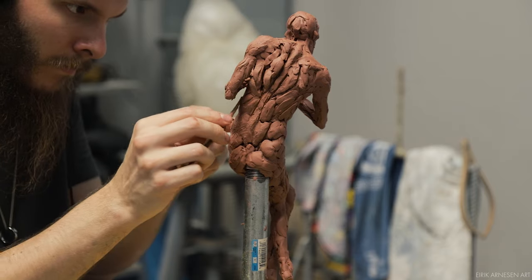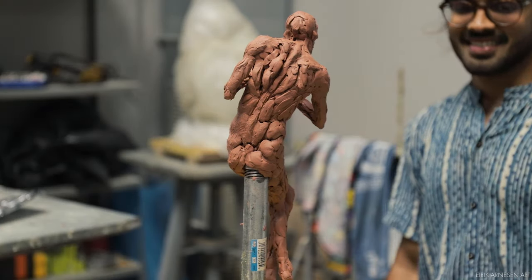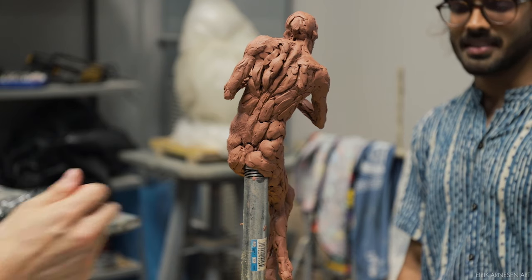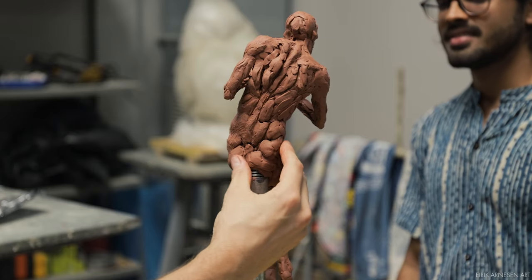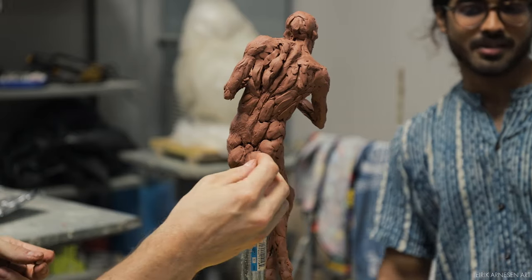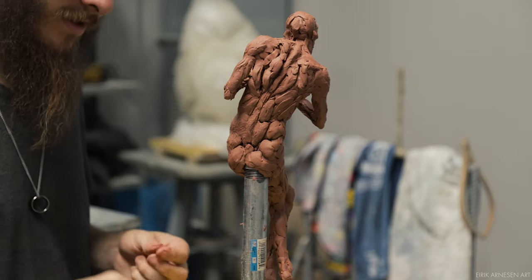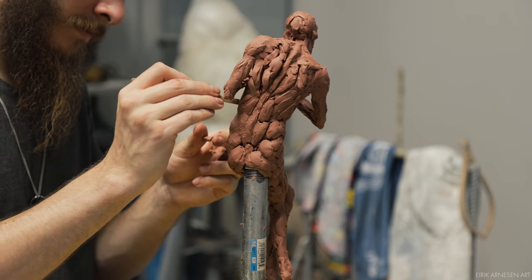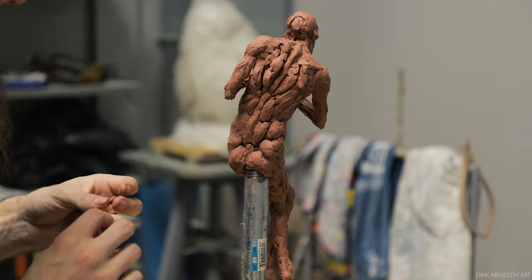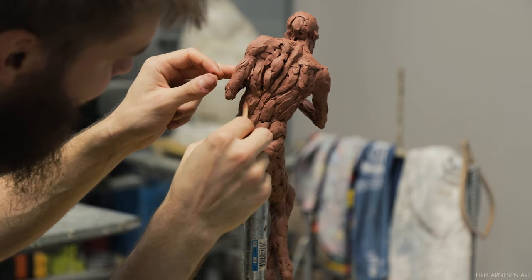Sometimes I get studio visits. Here is Sandeep visiting the studio — you might remember him from a few other videos. Usually I listen to music on my headphones so I never hear when people knock, and people knock and then they walk away. So if you're ever in the neighborhood and want to see the studio, knock lightly and if I don't answer, check the door, peek your head in carefully in case there is a nude model in there. If no one is nude in the studio, I'll be happy to talk with you.